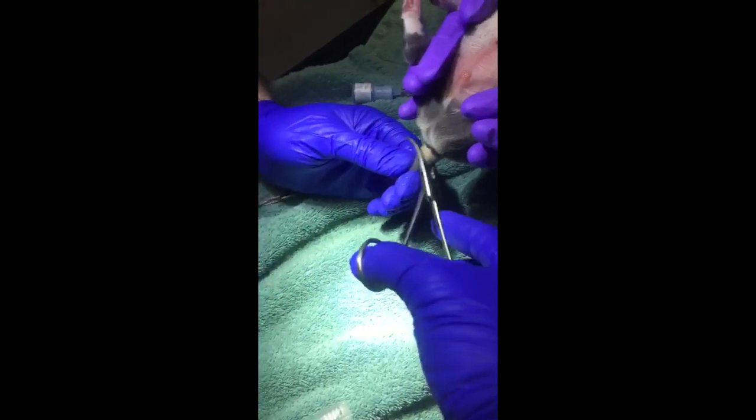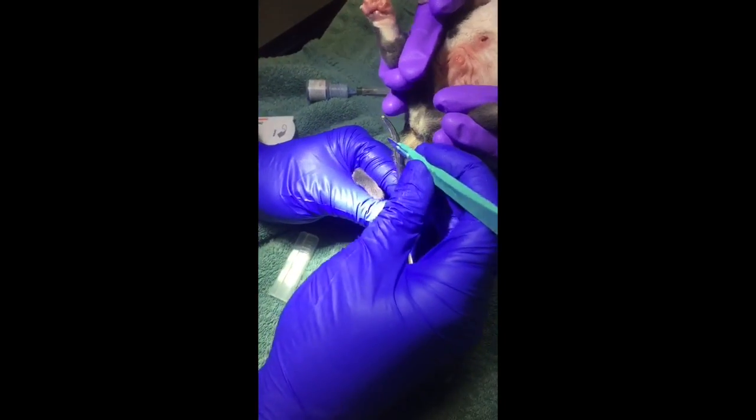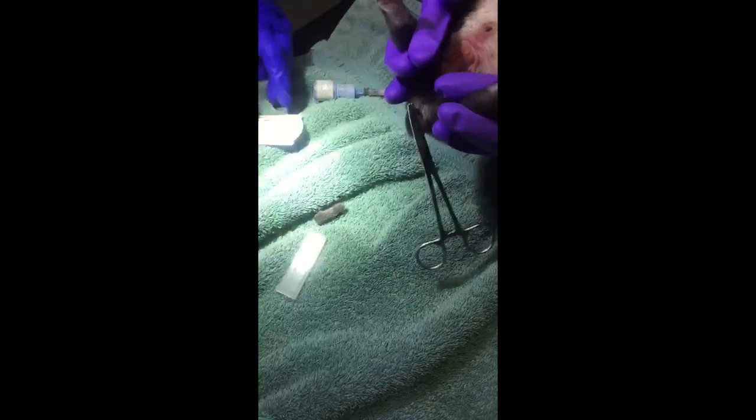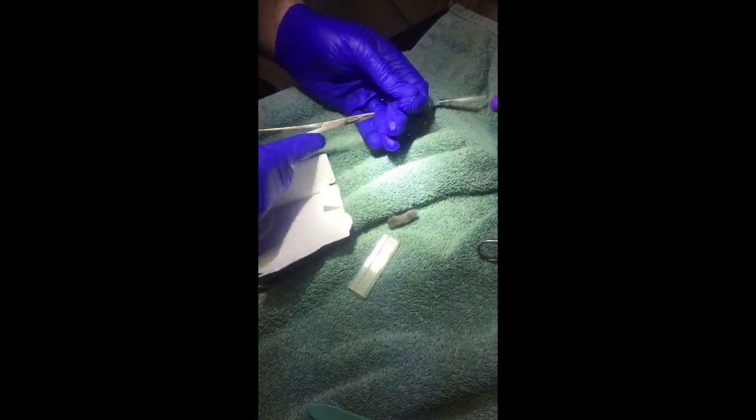You clamp it with these large hemostats, locking them all the way closed, and then getting a scalpel to remove the tail. The puppy will yelp just a little bit, but it just takes a couple of seconds. You'll then take the sutures, and for this we like to use a straight hemostat.